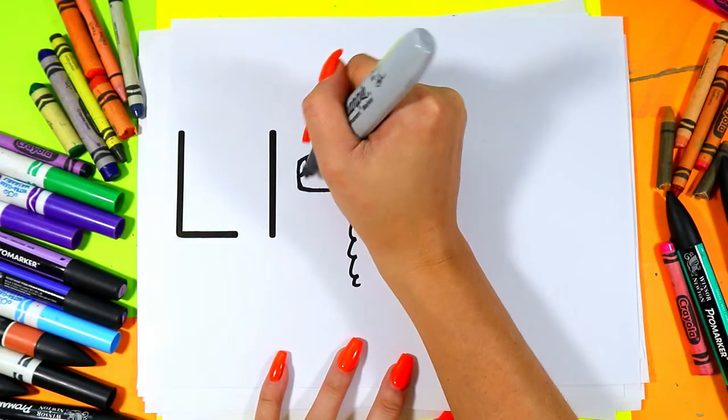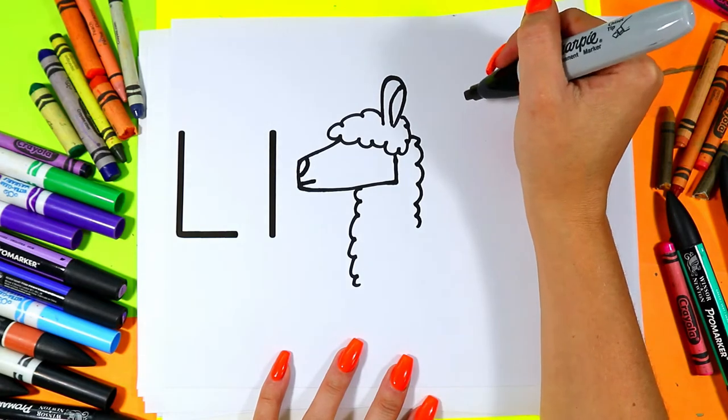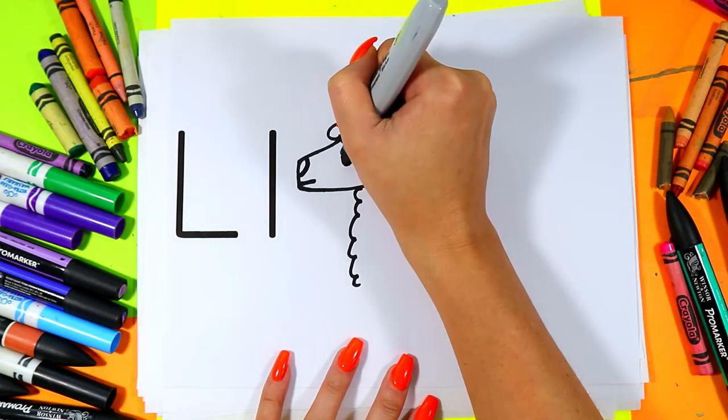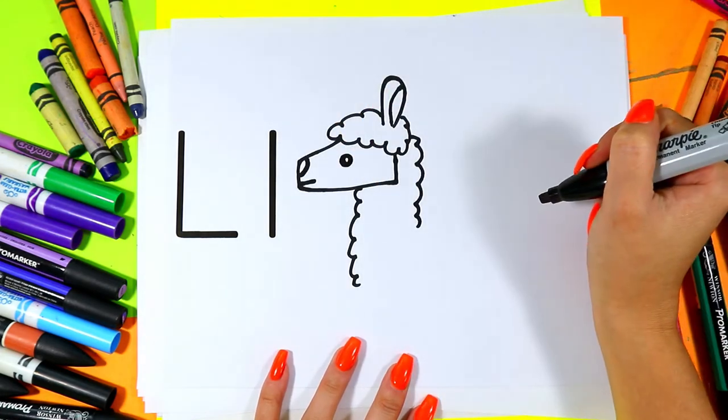Add a Llama nose and a line for the mouth and you can give your Llama a cute little eye. So cute.